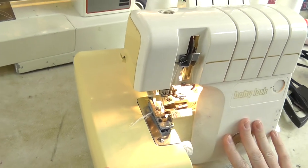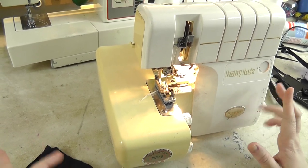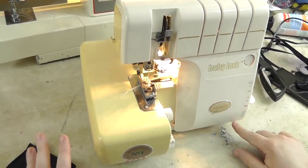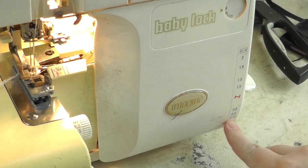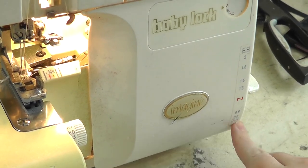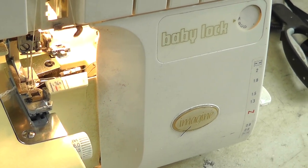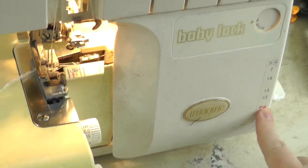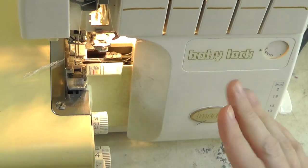This is my Baby Lock serger — I've had it since 2003 and I've got two of them. They do come with a lot of options, including the differential feed down here with ruffling and stretch stitch settings. You can use the stretch stitch if you like, but I find that when the machine handles the stretch, you don't get as much stretch as you do manually. So I always keep my differential feed on neutral.